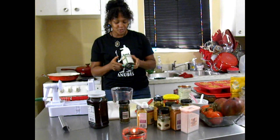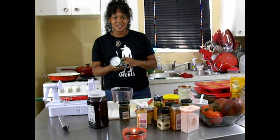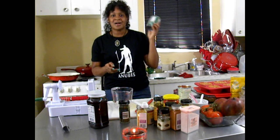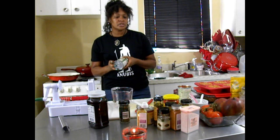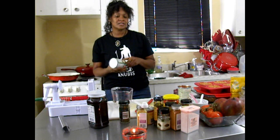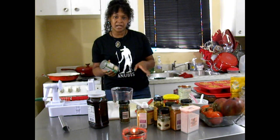Some of you that follow me on Facebook on Let's Cook at Home, you've heard me keep talking about that I'm going to do this — well today is the day. So what I'm going to do first is just give you what you're going to need, because I still have things that I need to dice and chop up so I'm not going to make you suffer through all of that.